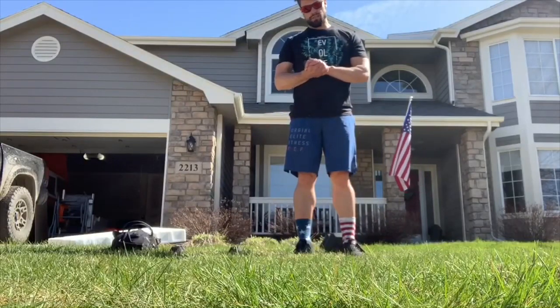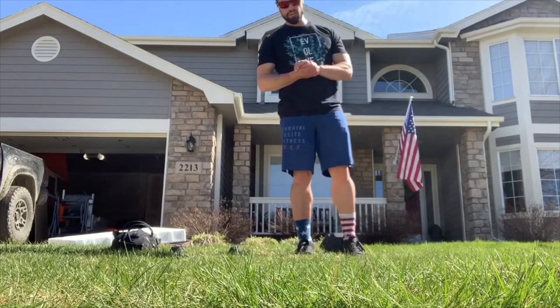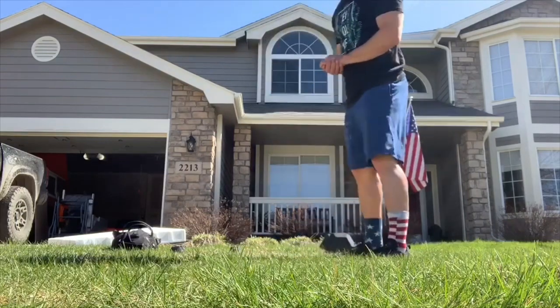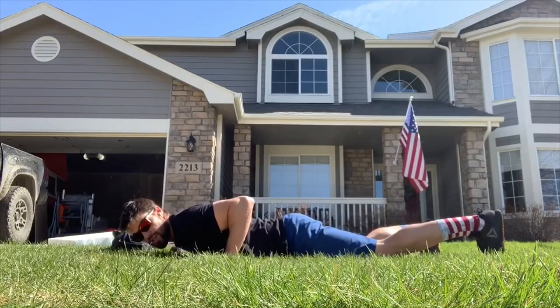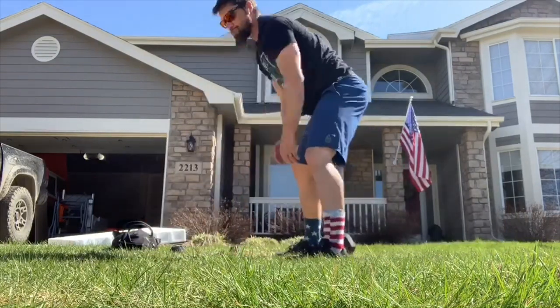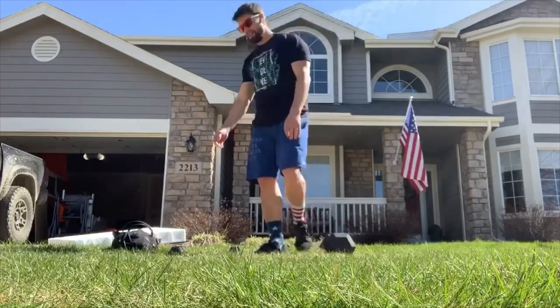Here's what those movements are going to look like, as well as several different options depending on the equipment you have on hand. Three, two, one, go — 21 burpees, you guys know the drill: thighs and chest touch the ground, hop up, jump, clap with a little bit of air underneath your feet.